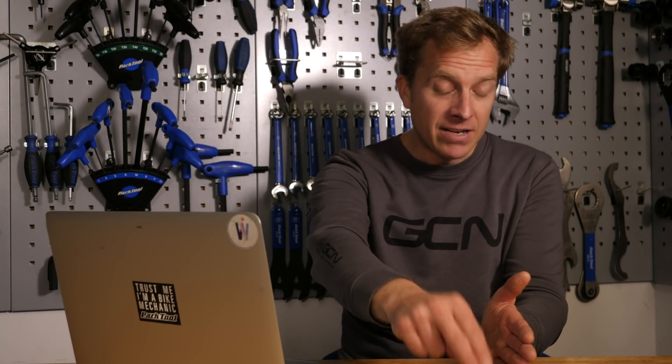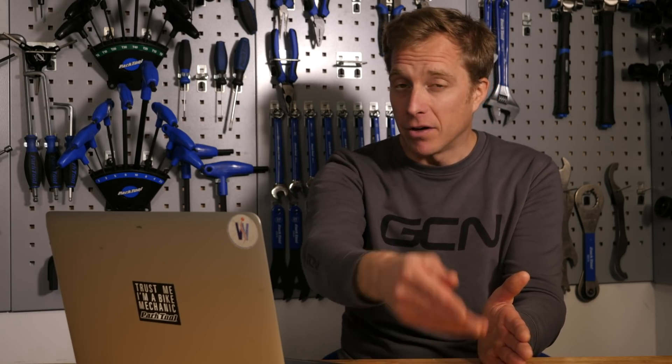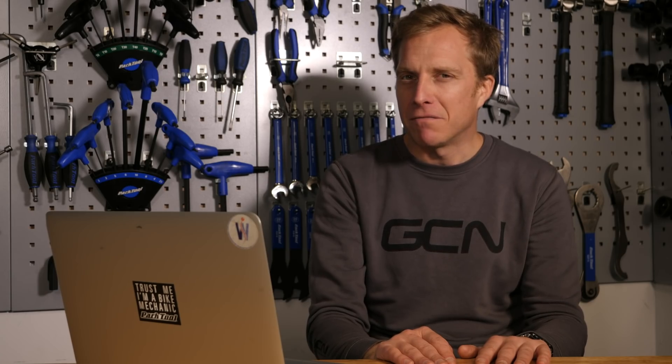I was only two years old when that product was released, but I have actually maintained one. Those derailleurs back then were designed to work with a friction shifter, but index shifters were introduced not long after and they still worked fine. On an old bike at my mate's house, I've even got one of those Positron rear mechs with an indexed downtube system — I think it's got eight-speed on there, so I reckon you'll be okay up to eight. Anything more? We're treading into murky waters, because I've never tried it myself.